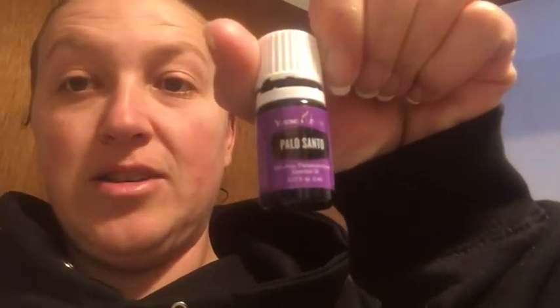One thing I will tell you - it calls for Copaiba, Palo Santo, and Raven, which is a blend of camphor, lemon, wintergreen, peppermint, and eucalyptus radiata. It also called for Dorado Azul, which I know I don't have, but I was like, hey, I'm sure it's in a blend that I have.